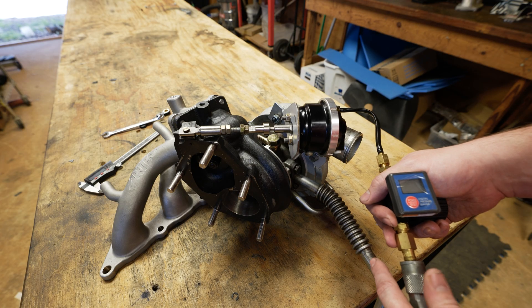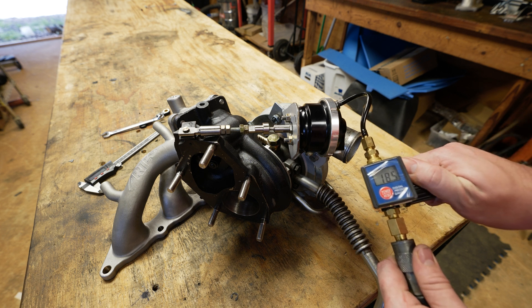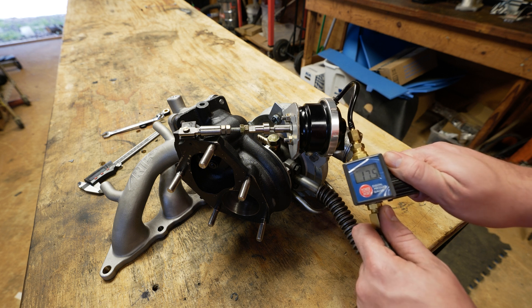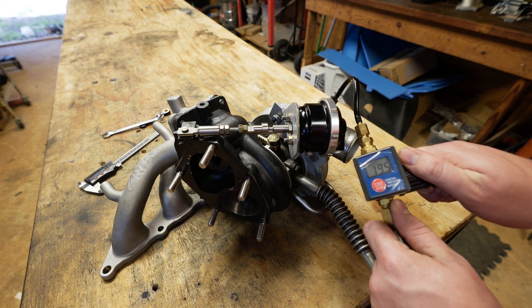At zero preload we're going to check our crack pressure, so I'll hook up the air and turn on the gauge. You can see it started to move right at 19 psi. Let's do it again — right at 19 psi it starts to crack.